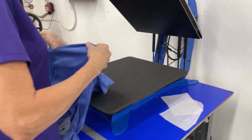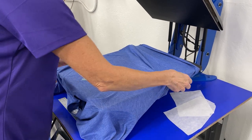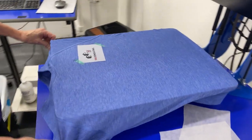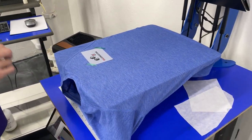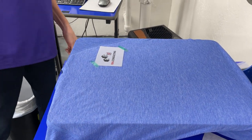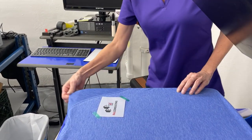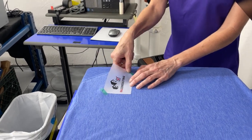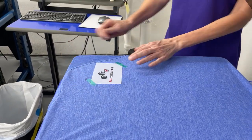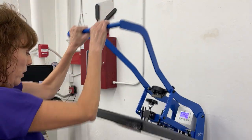I'm going to take this over to the heat press. It's set at 330 degrees. Make sure everything's nice and flat. Make sure it looks straight. And then we're going to close it for 30 seconds.